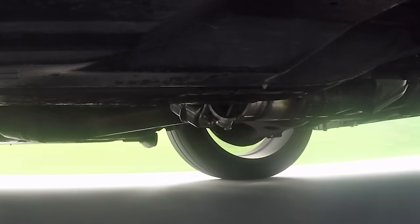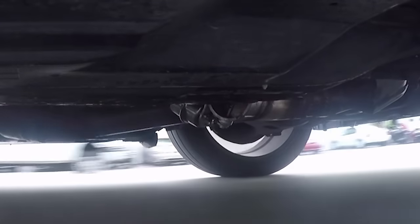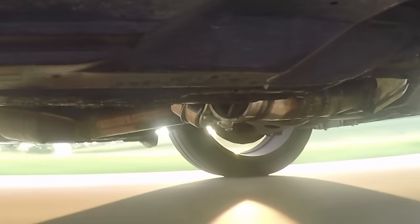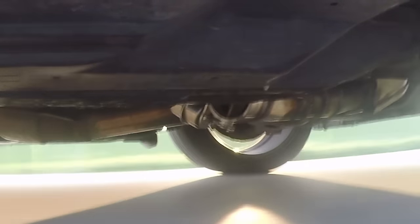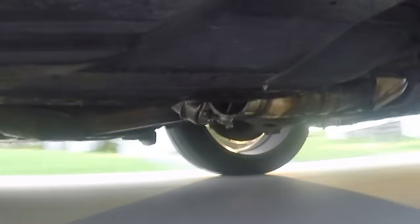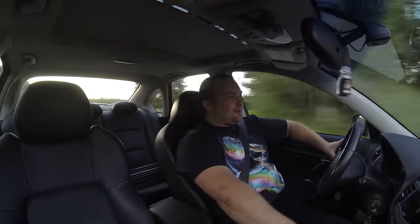Fuck yeah! And then it gets quiet. This is awesome for daily driving. If you don't want the droning on the highway but you still want that extra power or extra noise when you want it, this is a perfect solution.